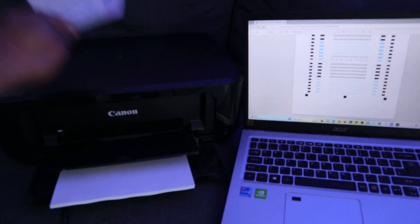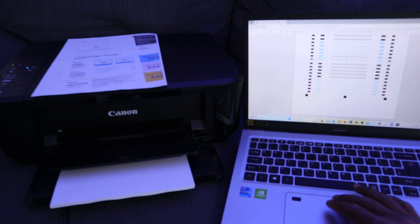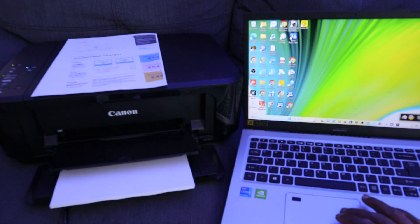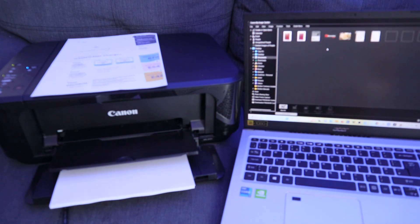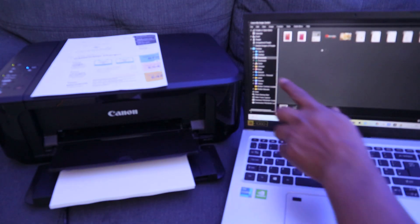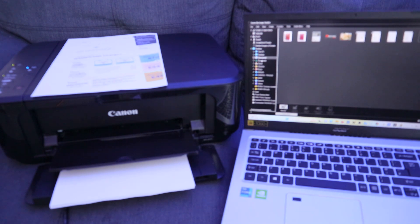This is the document we printed — color, double-sided. Another way to print is using Canon Image Garden. Since this laptop and printer are connected, you can open Image Garden and select Print. Then navigate to This PC to find your document — you can select Desktop or Documents to locate it.